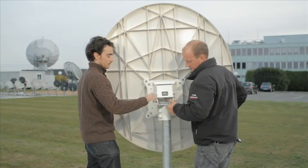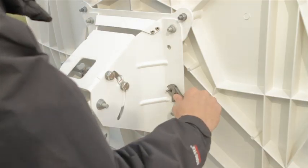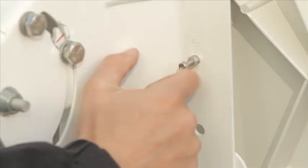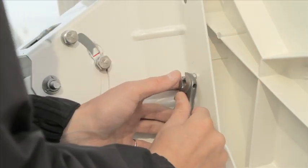The antenna weighs approximately 26 kilos, so you'll need a colleague to help mount the antenna. Make sure to score the paint on the mount to ensure a good contact. Place the earth cable onto the bolt — make sure the serrated washer is facing the earth crimp. Tighten as tight as possible.